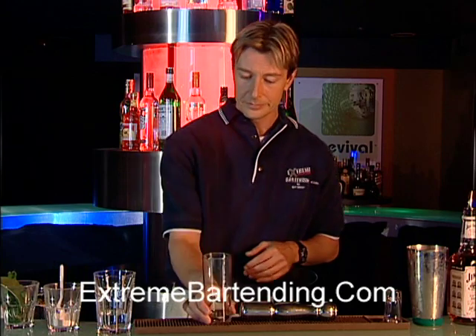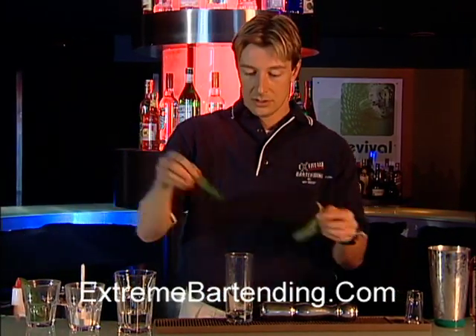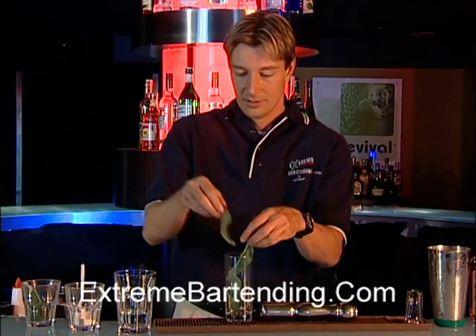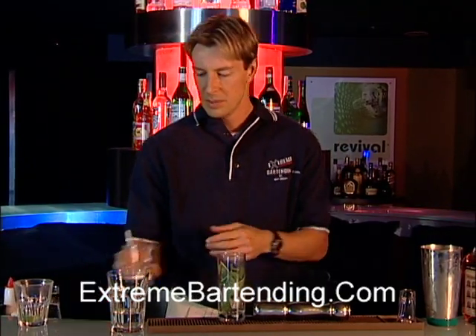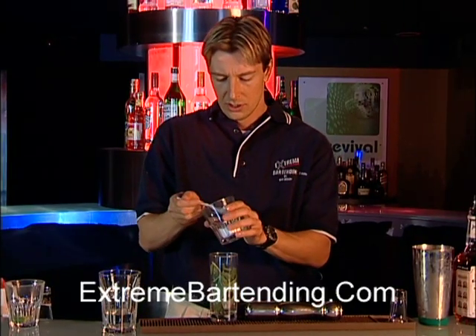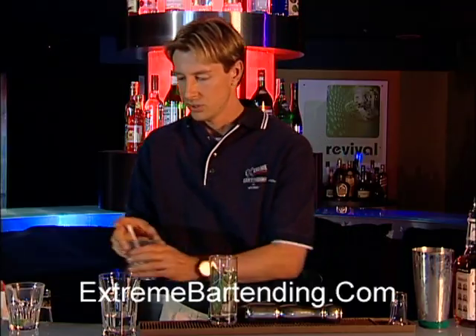Start out with a Collins glass and take four sprigs of mint — four, very important. Add about a teaspoon of sugar. This is a fine sugar, or icing sugar is fine too.